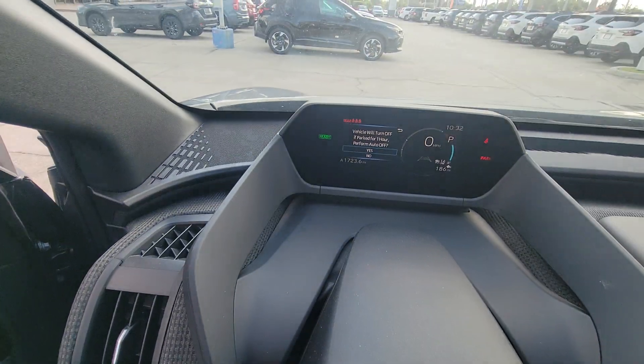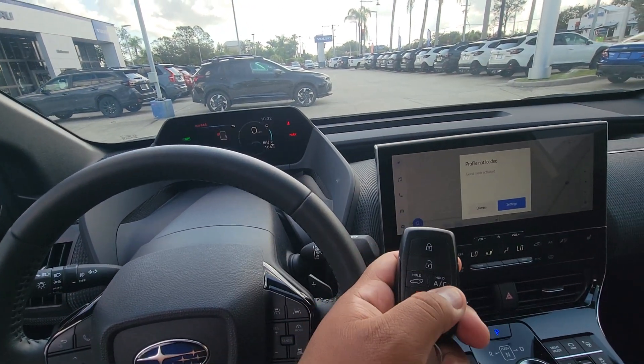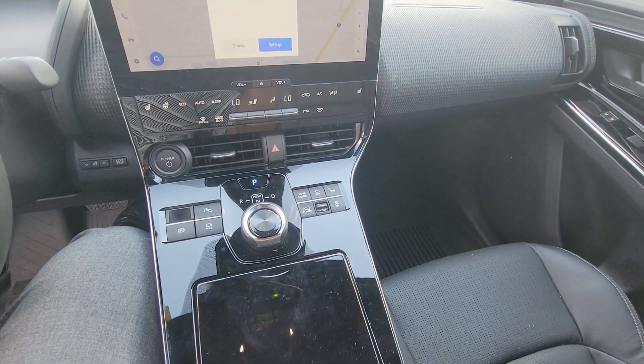Really nice — you can turn on your AC before getting in, and that's right here on the key fob. Really beautiful. You don't come into a hot car.